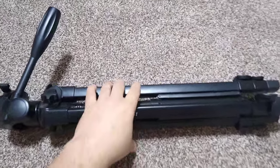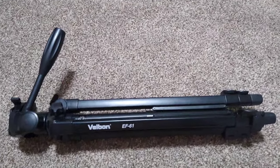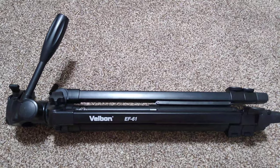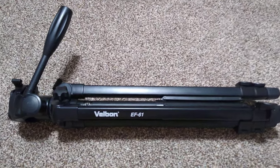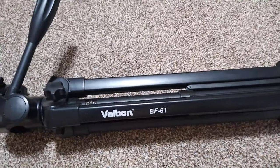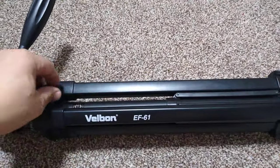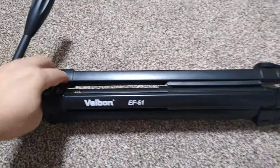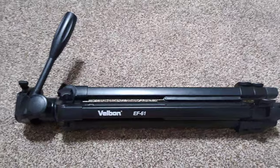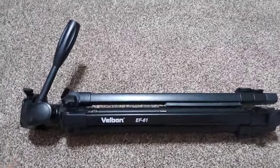Hi everyone, today I just want to give a quick video for people who are looking for a new tripod. I bought this one around three to four weeks ago. It's the Wellborn EF61 in black, and it uses Japanese components — it's a mid-range tripod at around 40 UK pounds.